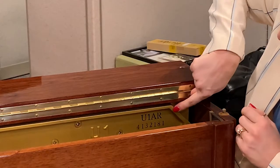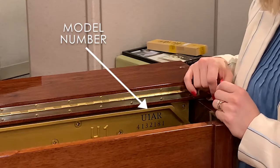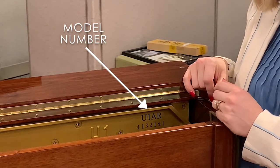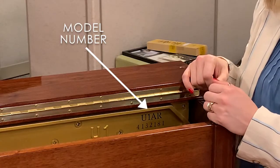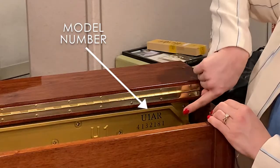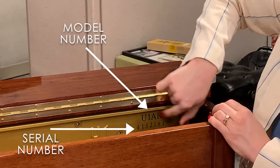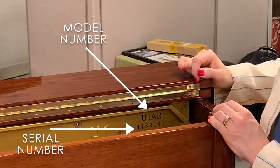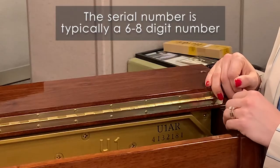The first number you see here — this one is a U1AR — that's your model number. The model number is typically going to be the shorter of the two letter and number combinations. The serial number, as you can see on this piano, is right below it, sometimes right to the right of that, but typically in the same vicinity. Your serial number is typically about a six to eight character number.